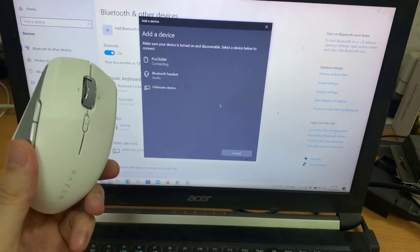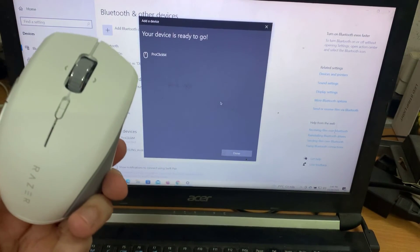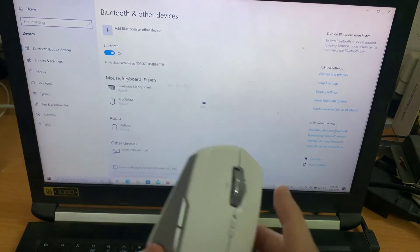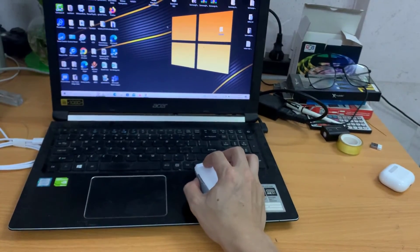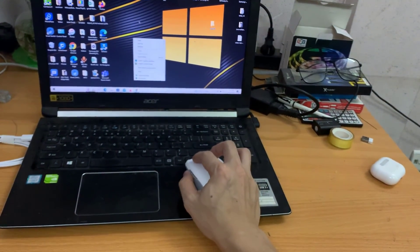Wait until the Razer Mouse pairs with your PC. When paired, the Razer logo or status indicator will briefly turn static blue or the corresponding slot color. That's it. You have successfully connected your Razer peripheral to your PC via Bluetooth.